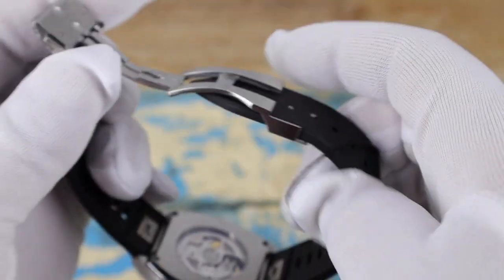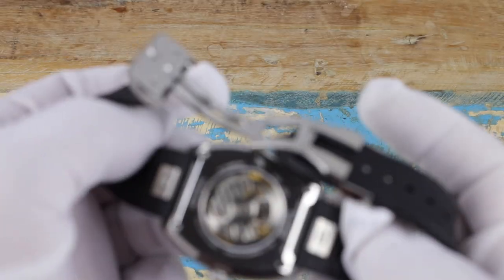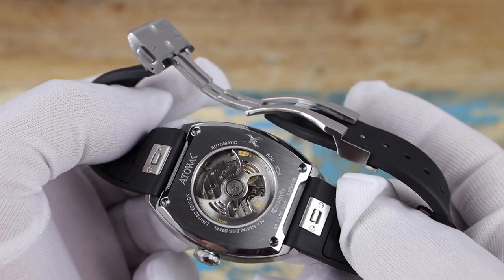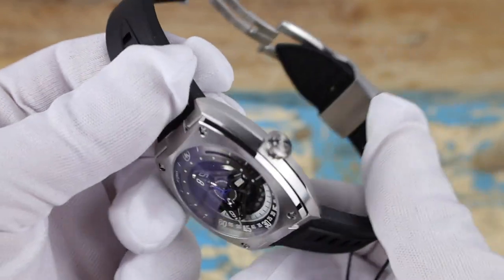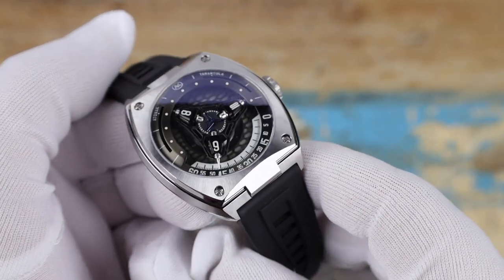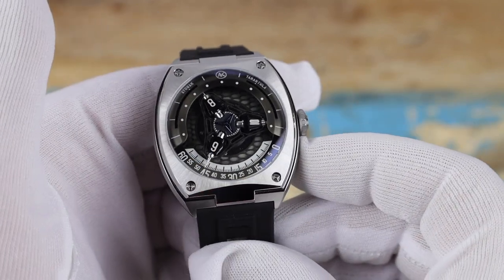Take a look at the movement here. I will be doing a follow-up video on this watch after I get a few weeks of wear. If you want to get some of the details now, I'll leave a link to my original video on the prototype in the description below. I will be doing another video on this watch in the coming weeks.